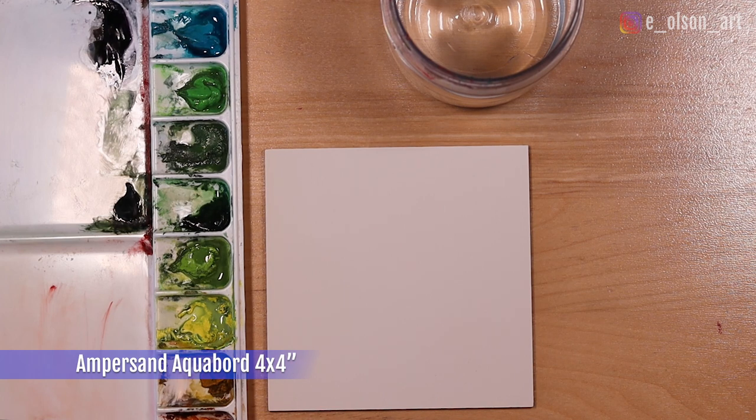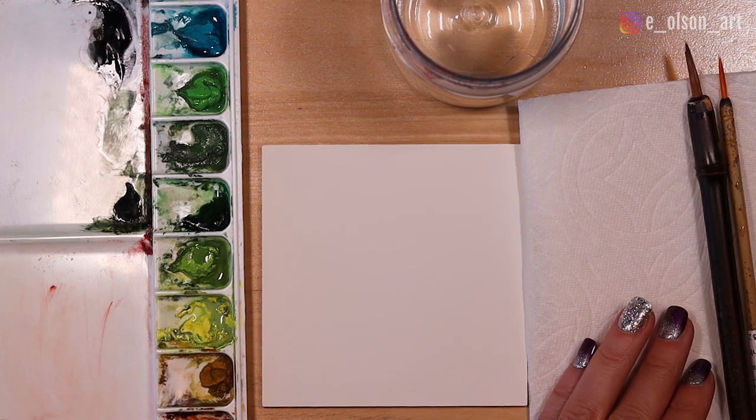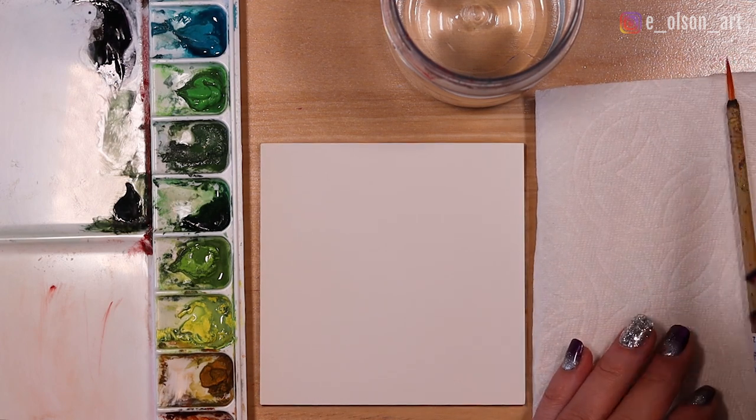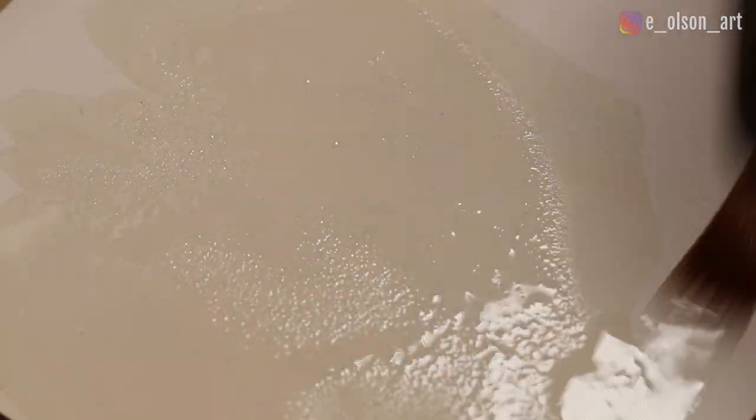For this little painting I'm just using an ampersand aqua board. It's only four by four inches so it's quite small. Ampersand actually recommends that you open up the surface by wetting it first before you start your painting, so I'm doing that now — just taking clean water and painting it all over the surface of the aqua board.